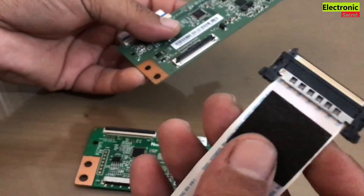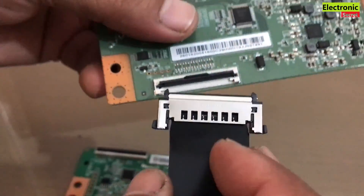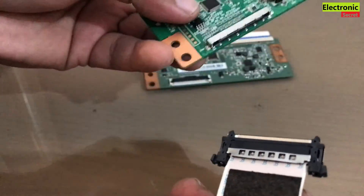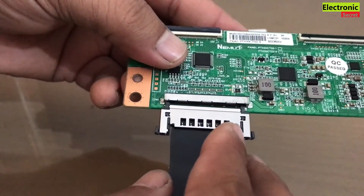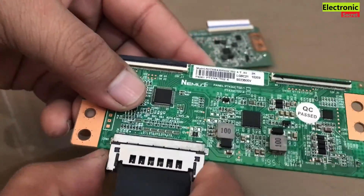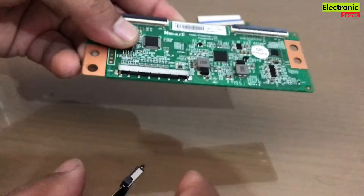We have changed the socket of this cable. This was the old T-Con — here it was connected, you can see that. And this is the new T-Con that is installed in the new cable. So we have made or modified the cable. Like the video, thanks for watching.